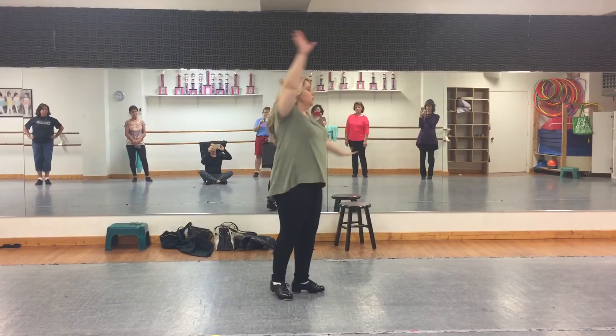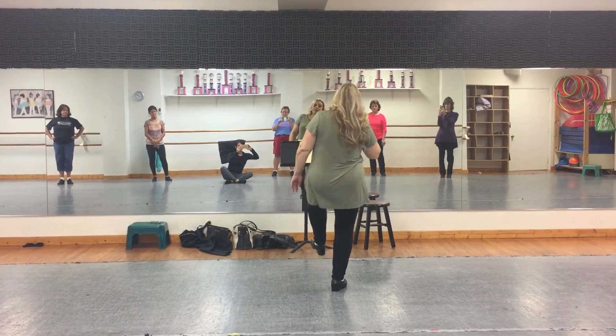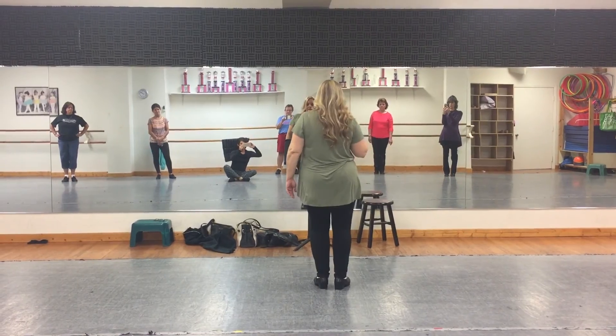Spin one, two, three, four. Big, brush, step. Heel, big, brush, step. Okay, pause it.